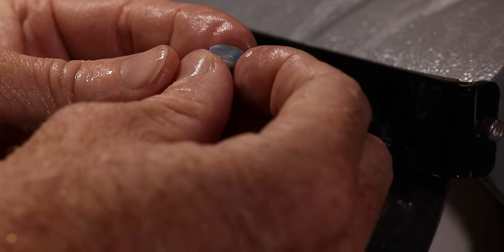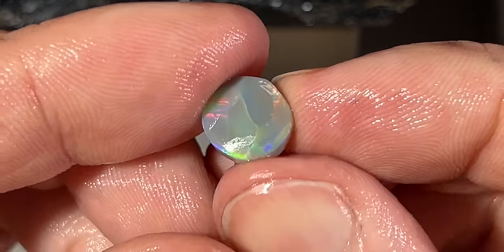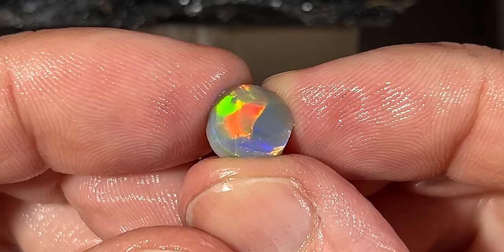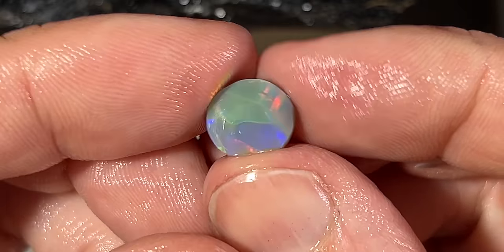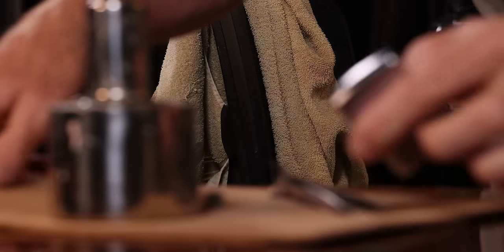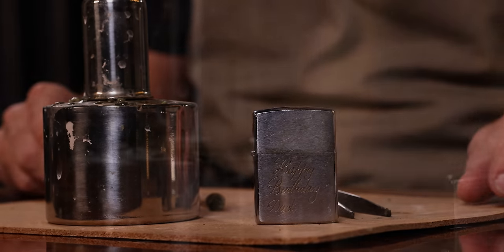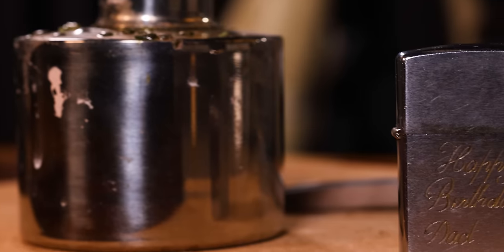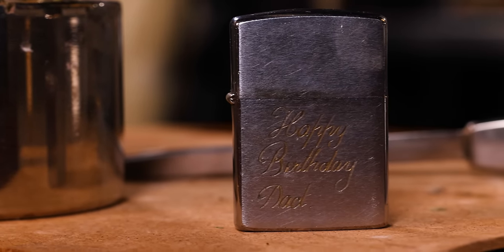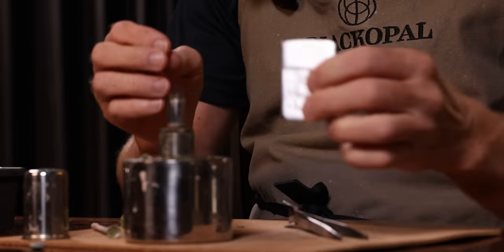It's got some flagstone, it's got some chaff, it's got a little bit of script pattern in there. Broad flash. I'm pretty happy with that one.